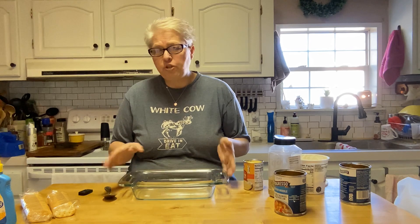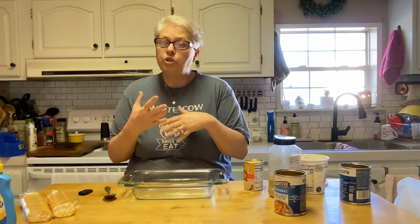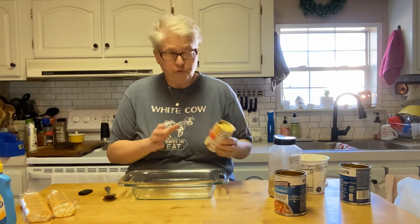This is just for Brock and I — I have a two-quart casserole dish here and the oven's heating up to 375°F. If you have a larger family, four of you, I suggest you double this.